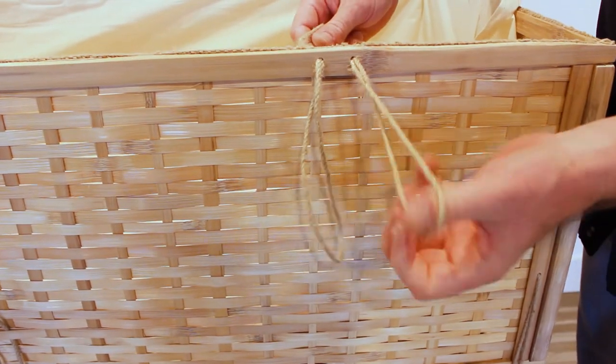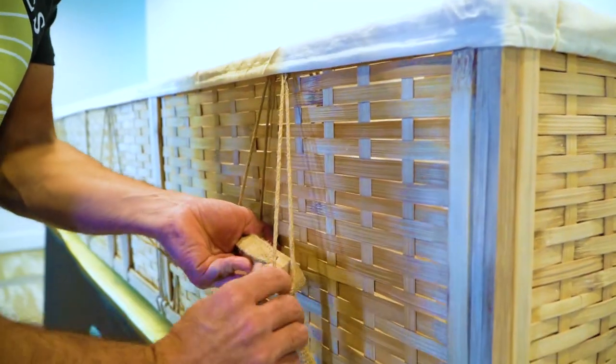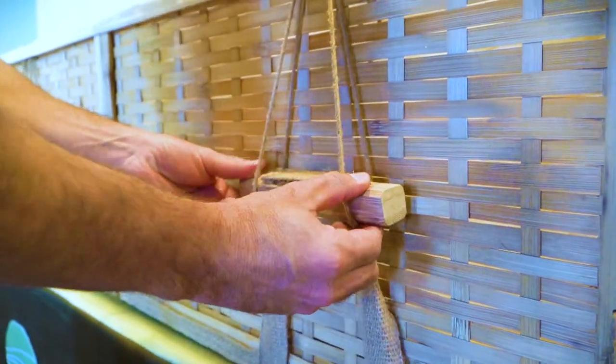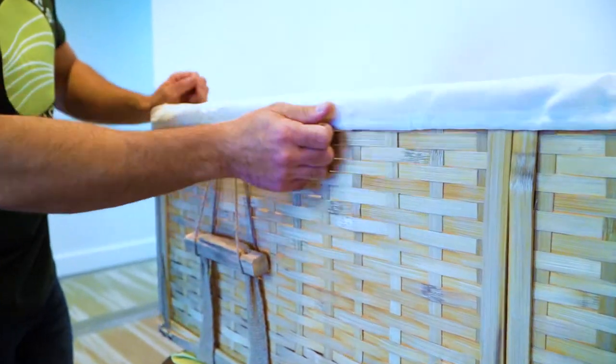Loosen the loops from the inside, loosely position the handles, and re-tighten from the inside. Complete the assembly with the provided fitted lining and matching pillow.